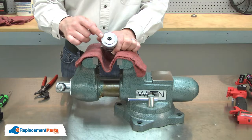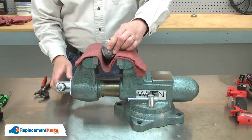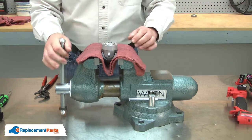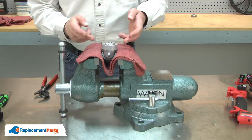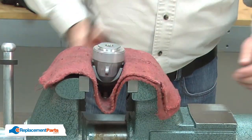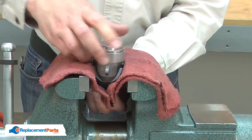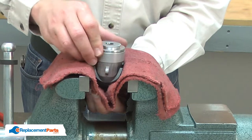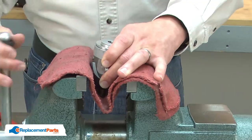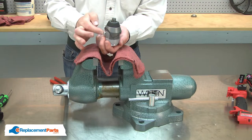Now I need to remove the cap at the base of the gearbox assembly. I'll clamp the gearbox in my vise. The base unthreads from the rest of the gearbox. However, it is a reverse thread. I'll use a pair of adjustable pliers to remove it. Once it's completely loose, I'll remove the assembly from the vise, turn it over, and remove the outer housing.